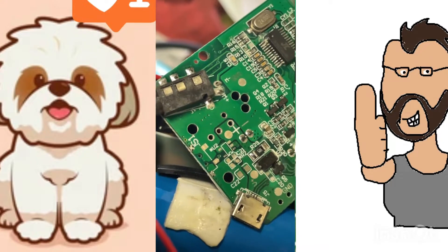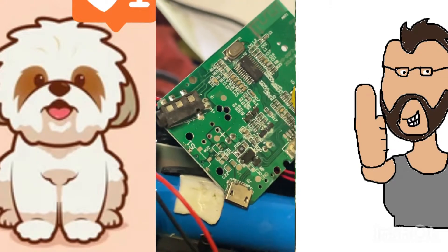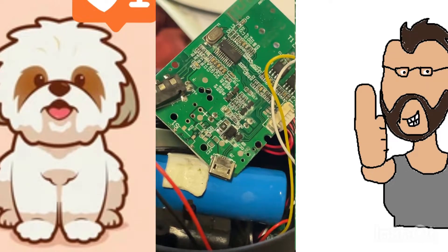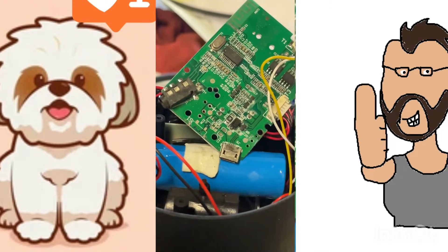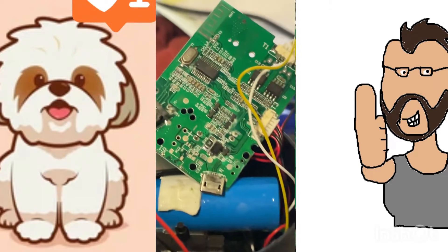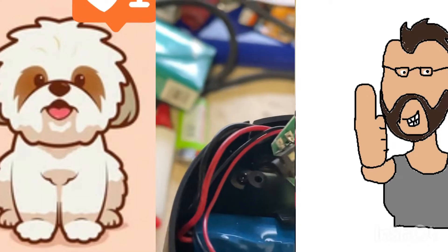I really don't care too much about this thing because it's a ten dollar Bluetooth speaker from the dollar store, but I just like fixing things — remote controls, PlayStation controllers, PlayStation 3. So let's get that other board out and get it cleaned up.